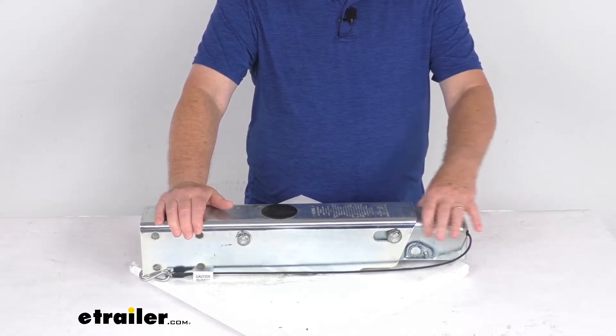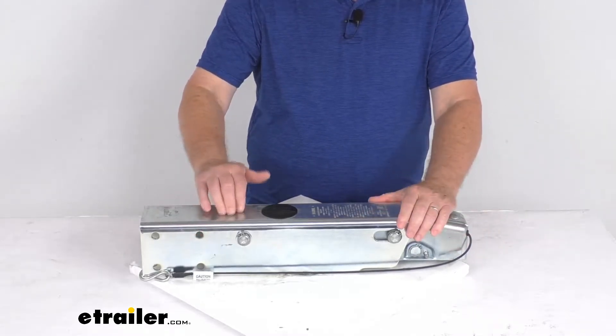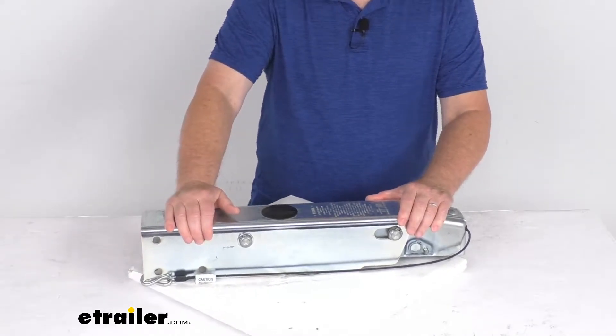This actuator — the inner slide portion — will telescope in, which applies force to the master cylinder, which in turn supplies the necessary hydraulic pressure to engage your trailer's brakes.